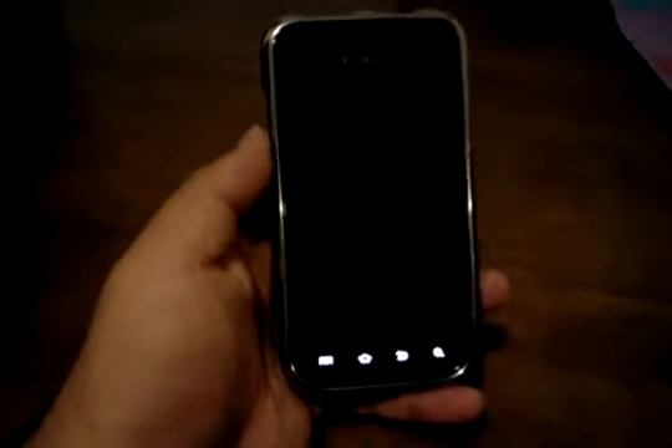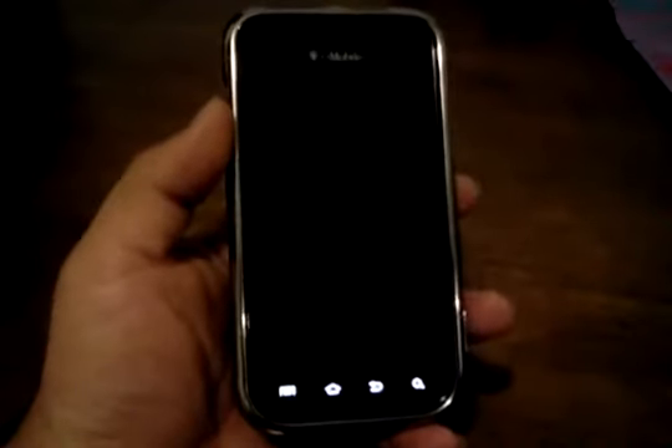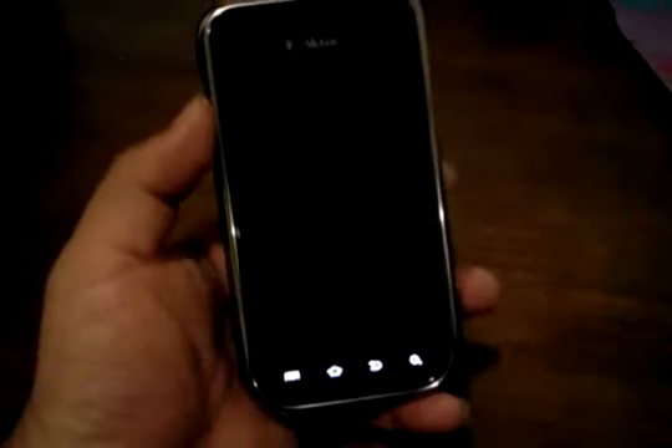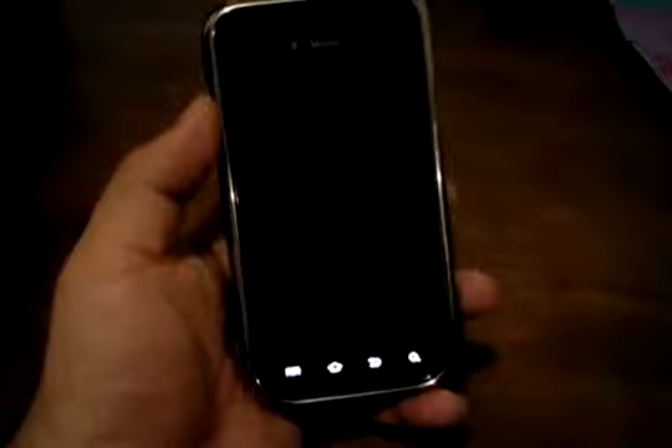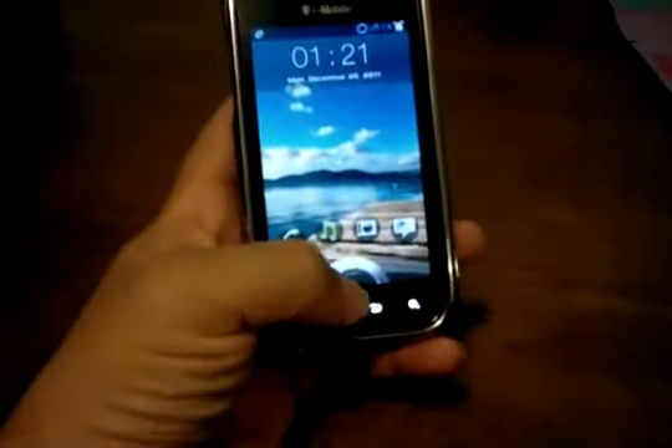Hey guys, this is AppSuck05 and this is going to be a video showing you what the Ice Cream Sandwich ROM posted on AKSquitter.com is like. I made a video tutorial on how to flash it, and now I'll show you a little bit of what it's about.